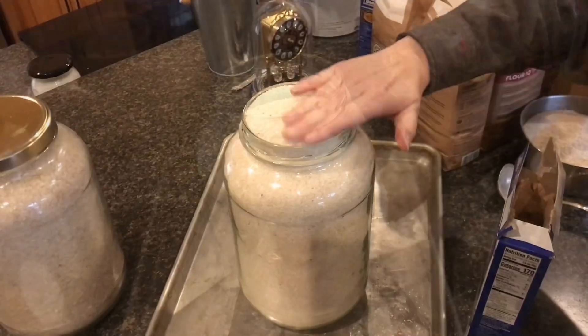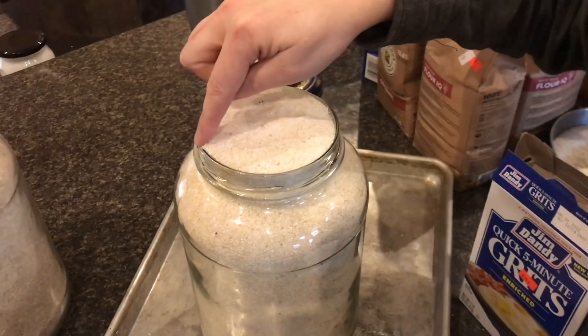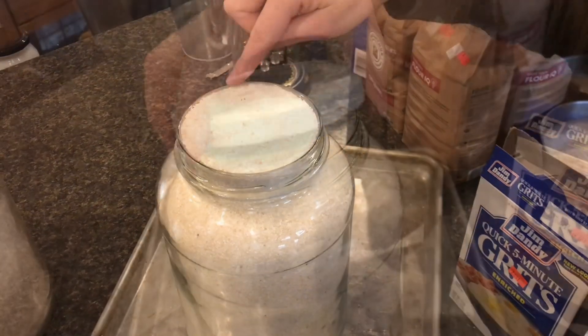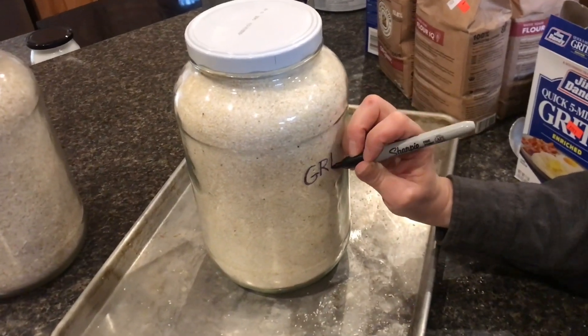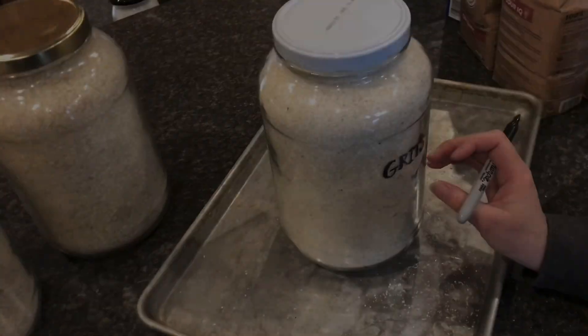You want to fill this all the way to the top to get as much air out as possible. Make sure the top edge is clear of any debris so that the lid will really seal. Seal it up, and with a permanent marker you can write directly on the glass exactly what it is. That's a safe, easy, and free way to store your dry goods for a lot longer.